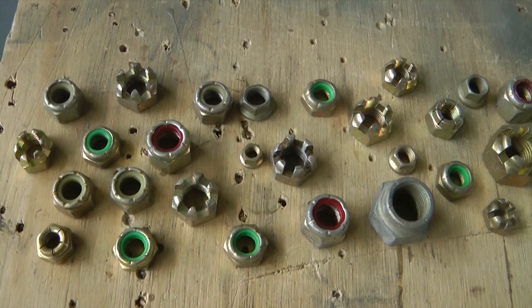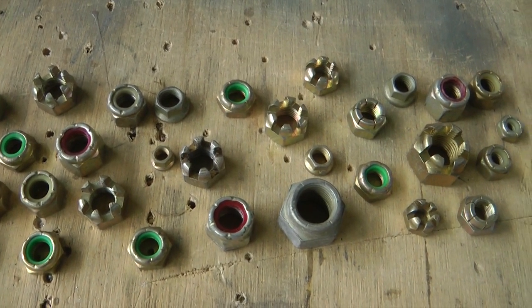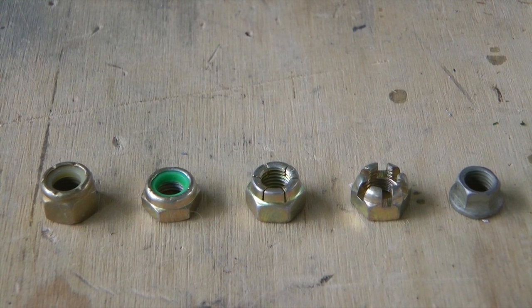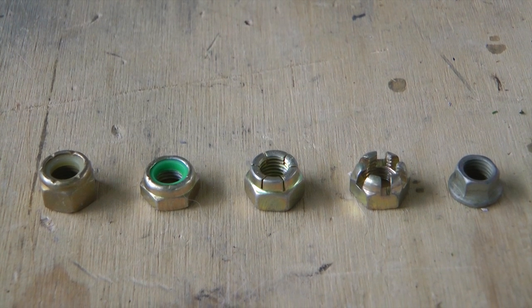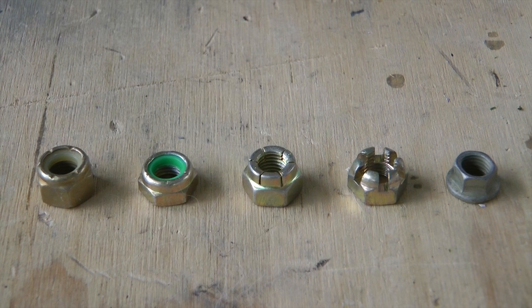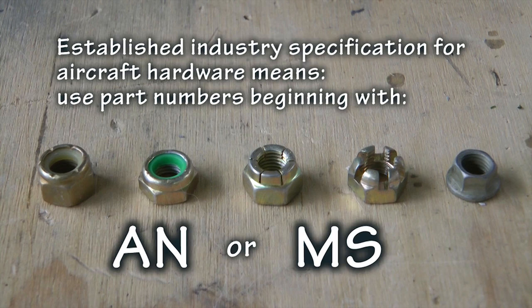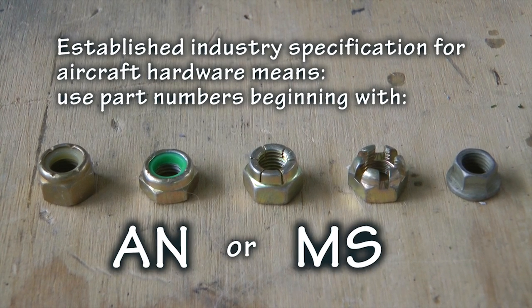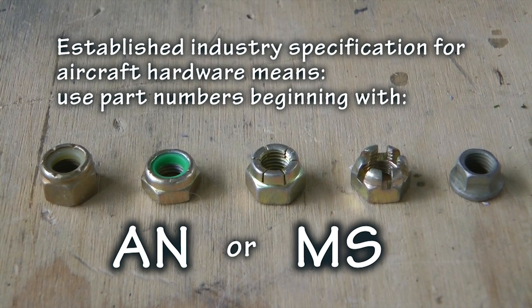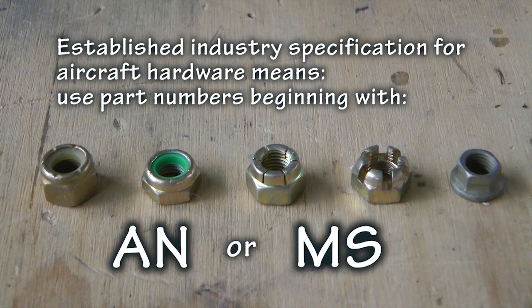We are going to focus this week on the most popular lock nuts that are used. While there are many different varieties available, about five styles are routinely used, and as builders we should be able to identify them by appearance and part number, as well as their unique characteristics and understand when to use them. Our discussions are limited to only AN or MS standard hardware, the type you should be using on your aircraft. Nothing from the hardware store or auto parts store is allowed here.